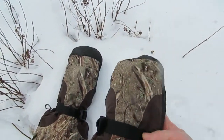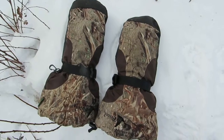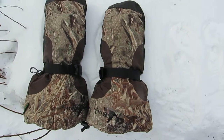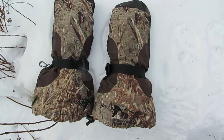So if you're looking for a good high quality glove that's completely waterproof and you need your hands to stay very warm in cold weather — completely windproof and completely waterproof — I'd highly recommend these mittens to anybody looking for the highest quality product.